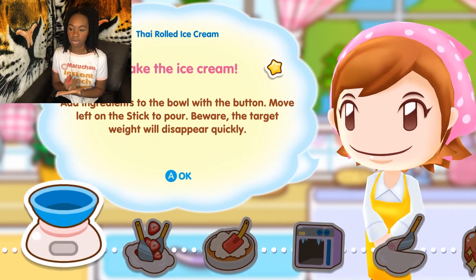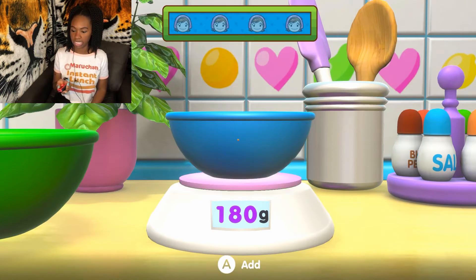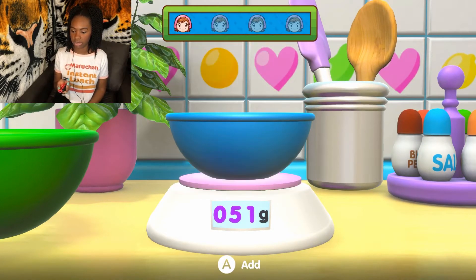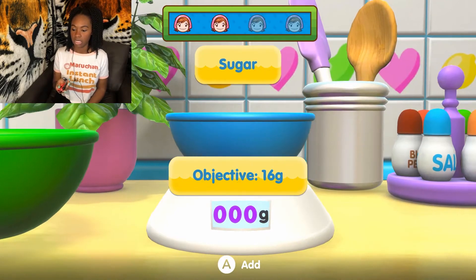Add the ingredients to the bowl with the button. Okay, this one's easy. I'm getting hungry. We gotta add 180 — there we go, look at that. How much we gotta add? 225. Come on, you can do it. I'm running out of time. Another one, I'm so slow.